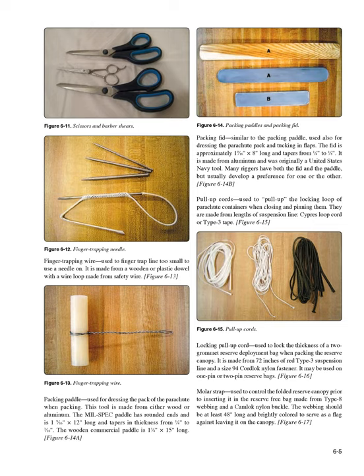Packing fid (Figure 6-14B): similar to the packing paddle, also used for dressing the parachute pack and tucking in flaps. The fid is approximately 19/16 inch × 8 inches long, tapering from 1/4 inch to 1/8 inch. It is made from aluminum and was originally a United States Navy tool. Many riggers have both the fid and the paddle but usually develop a preference for one. Pull-up cords (Figure 6-15): used to pull up the locking loop of parachute containers when closing and pinning them, made from lengths of suspension line, cypress loop cord, or type 3 tape.